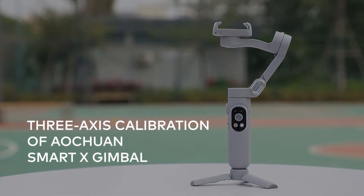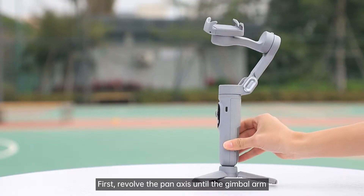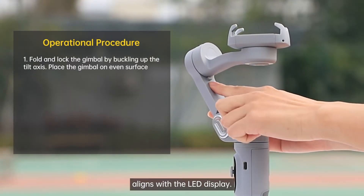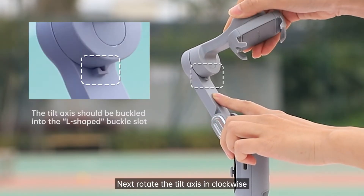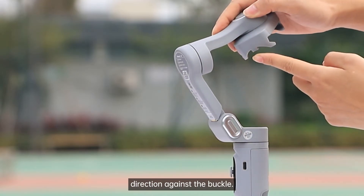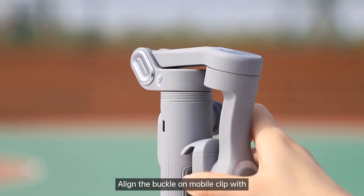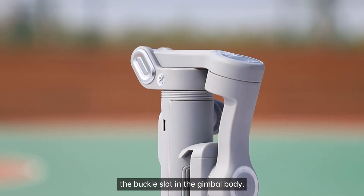3-axis calibration of Ultron Smart X gimbal. First, revolve the pen X until the gimbal arm aligns with the LED display. Next, rotate the tilt axis in clockwise direction against the buckle. Pay attention to the rotating direction. Align the buckle on mobile clamp with the buckle slot in the gimbal body.